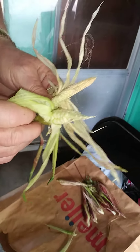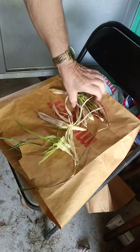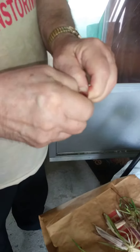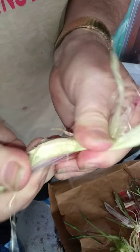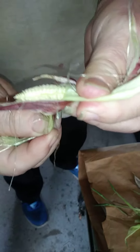There it is everybody — there is the corn. I am Kerry Knoff and I will see you next time. Actually, we'll show you here how you open it. As you can see, it's not even developed. Let me feel it — yeah, that's not even developed.